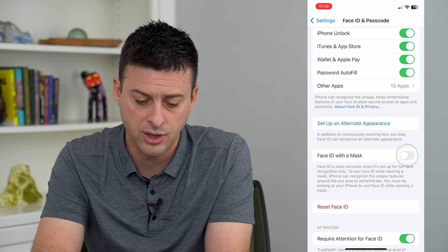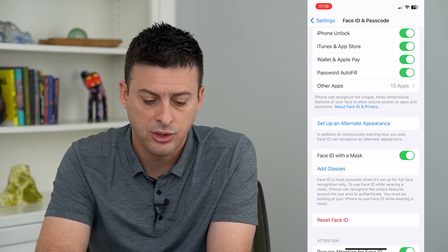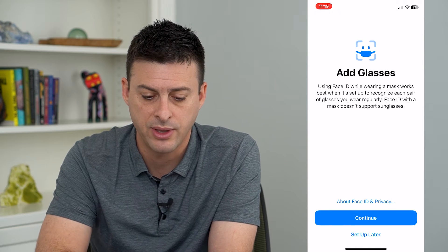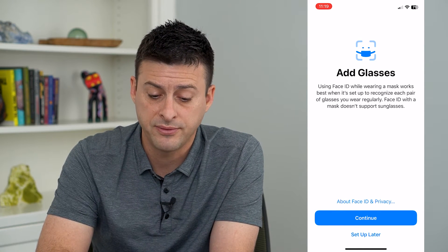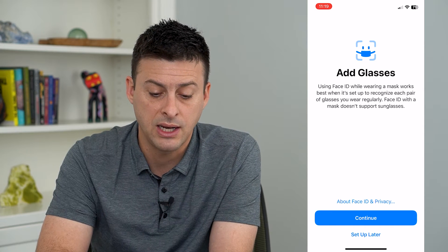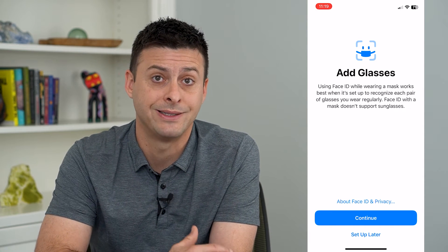However, if you turn on Face ID with Mask, you can see that it adds an 'Add Glasses' option. I'll tap on that, and it says: while using Face ID wearing a mask, it works best if you set it up with each pair of glasses that you use.